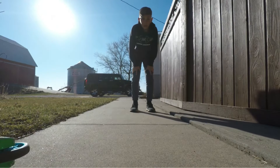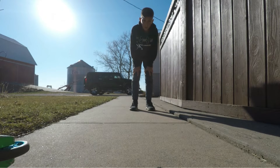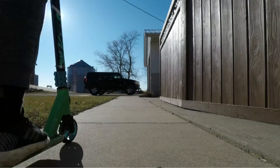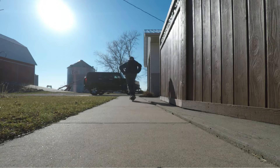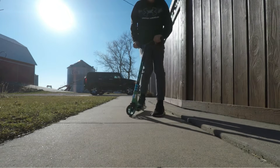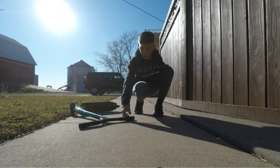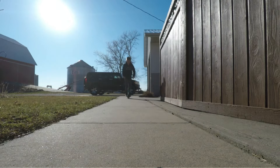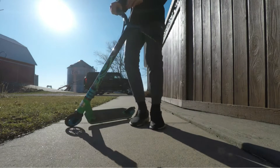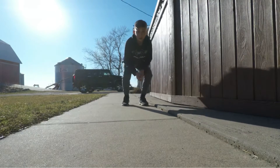The next trick is gonna be a 180 fakey out. I haven't done this trick in about a year and a half, so let's try it. We were so close on the first try. I'm counting that second try — I'm pretty sure I'm gonna count that, but I'll try one more time to get it cleaner. Yep, we rolled that one out!